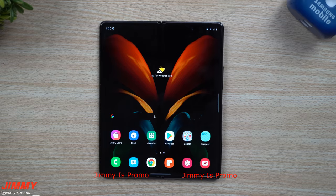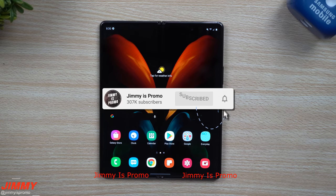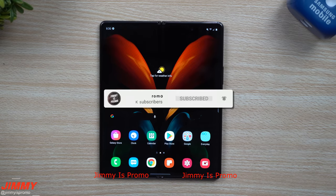If you're brand new here at the channel Jimmy's Promo and you appreciate these videos, you love these tips, tricks, and tutorials on your Samsung Galaxy devices, make sure you hit that subscribe button as well as the bell for notifications so you get notified for all future videos.